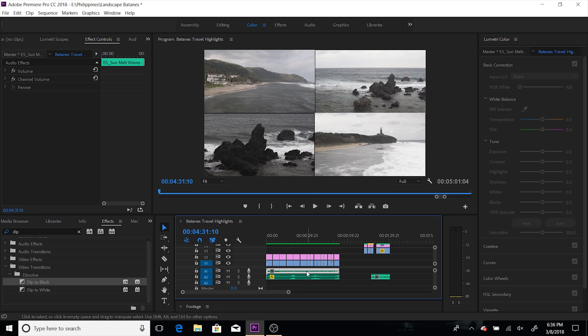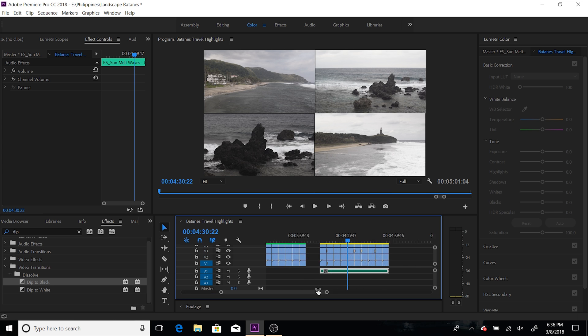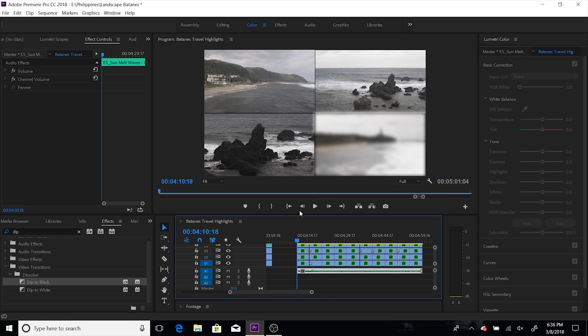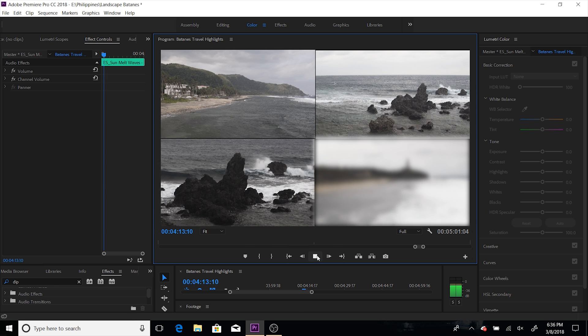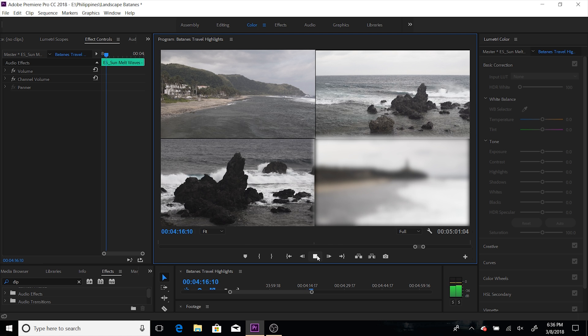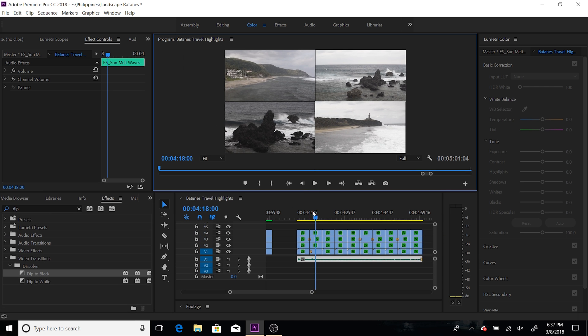And let's add some music. Let's see how it goes. I'm not rendering it — let's see if it plays good. Let's see the playback, if you see any choppiness or lag. Now you actually see some choppiness and lag.